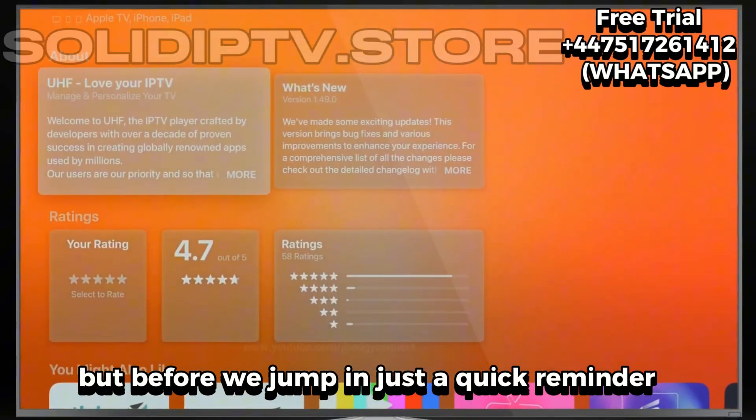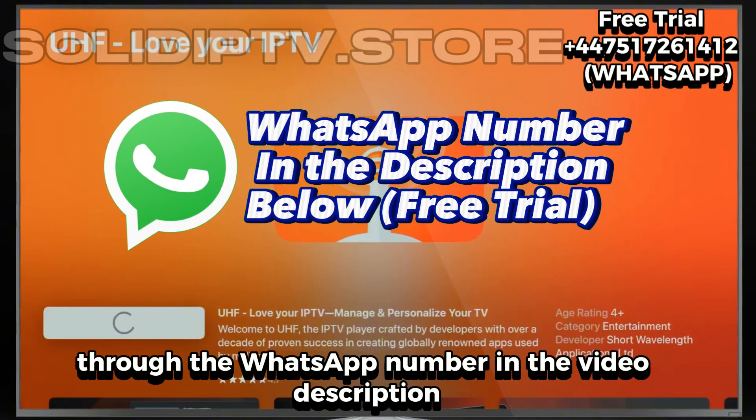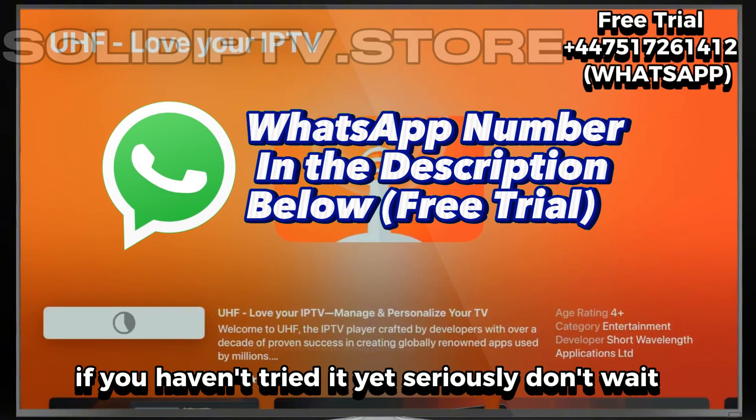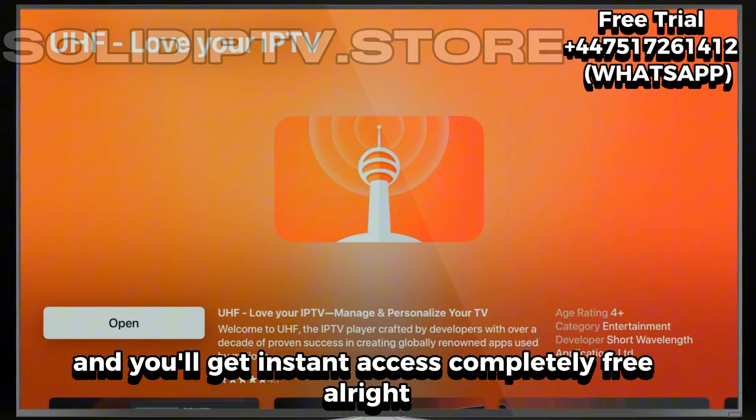But before we jump in, just a quick reminder. We're offering a free trial right now through the WhatsApp number in the video description. If you haven't tried it yet, seriously, don't wait. Send a quick message and you'll get instant access completely free.